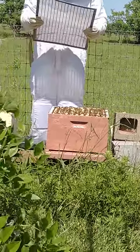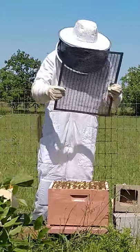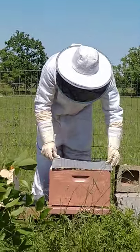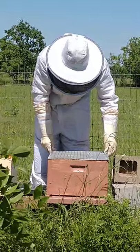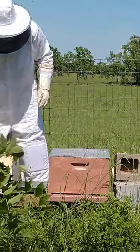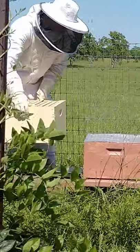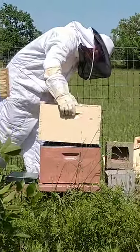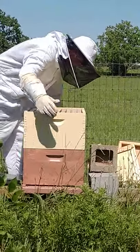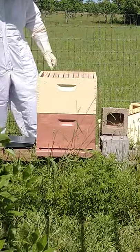To keep the queen in this box — because she's bigger than all of the bees supposedly — she cannot get through the size of the perforations in this little sheet here. So what we're going to do is lay this queen excluder down, then put the other box on top of it, over the queen excluder. Now they have 10 more frames to put honey in.